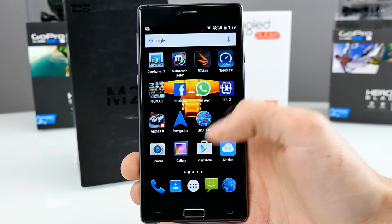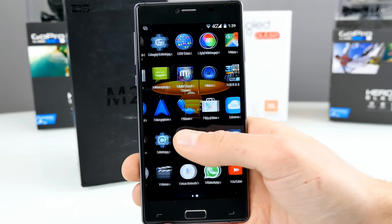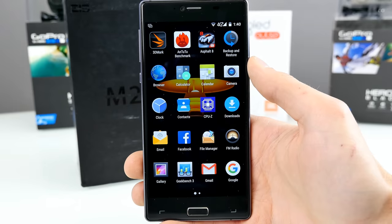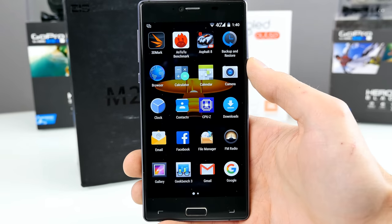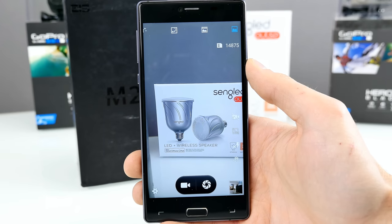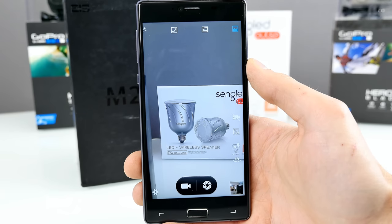Let's have a quick look at the menu. It's very basic. It comes with browser, calculator, calendar, and the camera application. You'll now see some sample videos from the rear camera, then I'll show you the camera application and talk a bit about image quality.